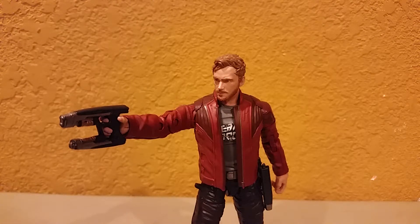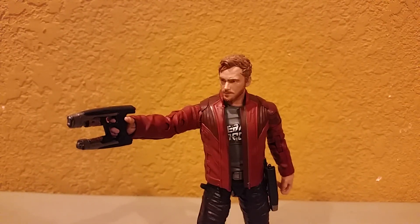So there you have it guys — the Guardians of the Galaxy Volume 2 Star-Lord figure from Marvel Legends. Hope you guys enjoyed this review. Stay tuned for Yondu next, and then Drax after that. As always, keep watching, keep being a nerd. This has been Ruben's Films — I'll catch you guys later. Peace out.